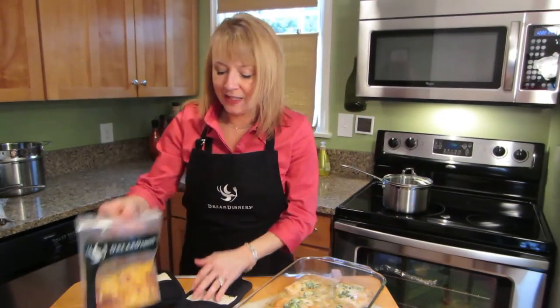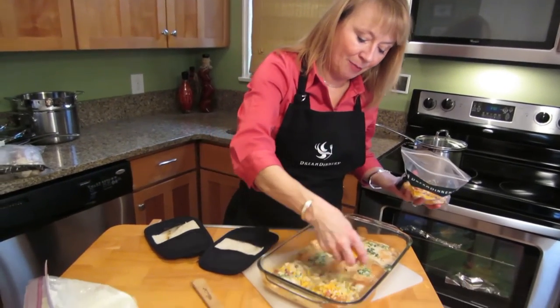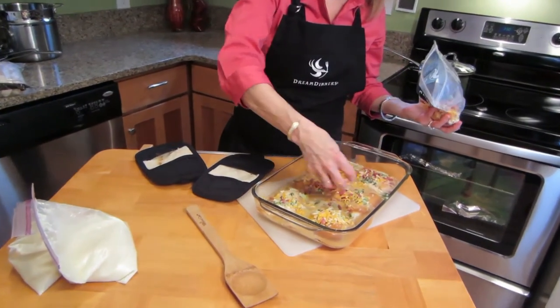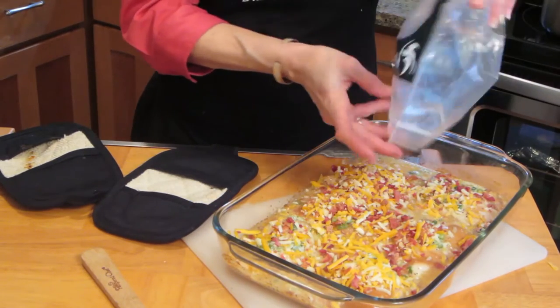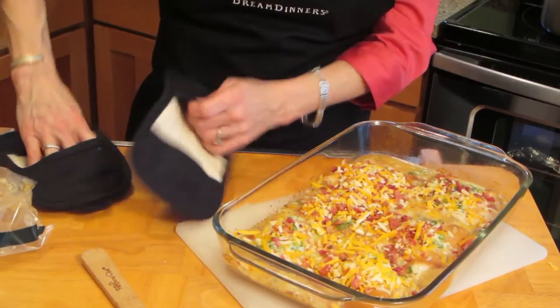I'm going to take this bag of bacon and cheese and just evenly cover the top of this using all of it. Back in the oven for about 10 to 15 minutes and we're going to simmer the potatoes.